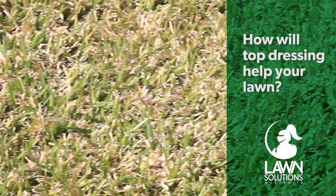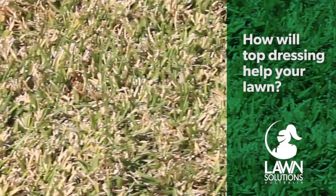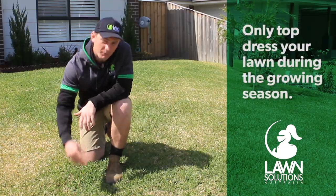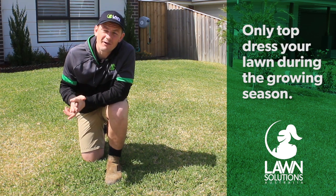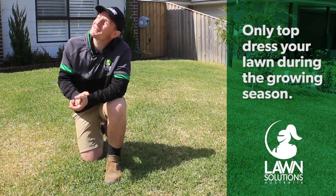Top dressing will improve the structure of your soil, which helps increase nutrient retention, improves drainage and increases your lawn's disease and pest resistance. You should only ever top dress your lawn when it is actively growing and you are mowing regularly. The best times to do this are in early spring and summer.